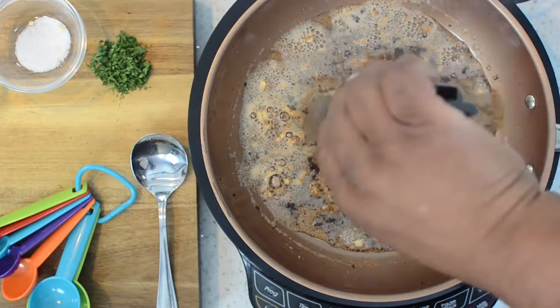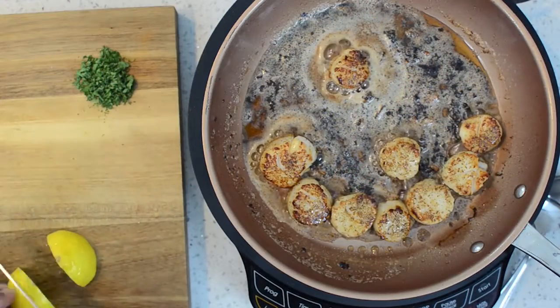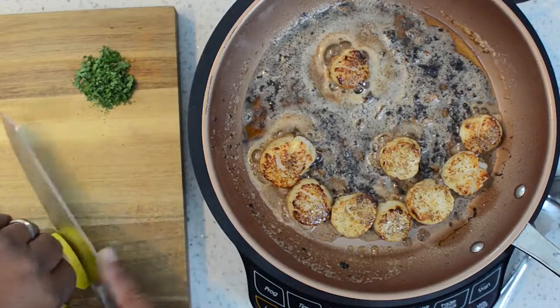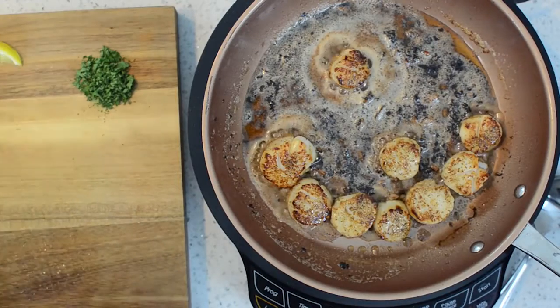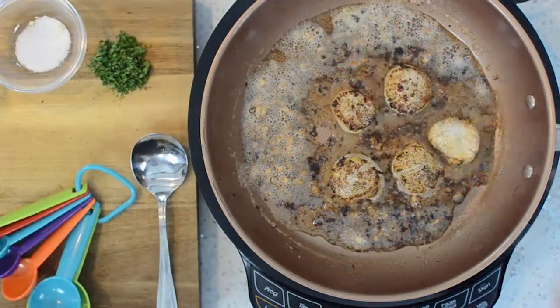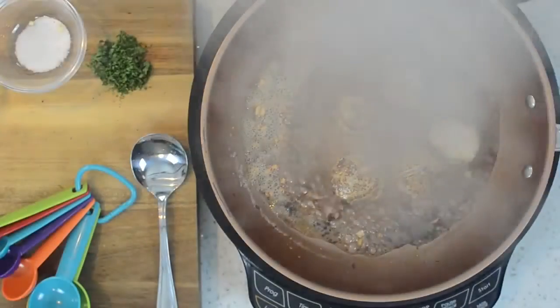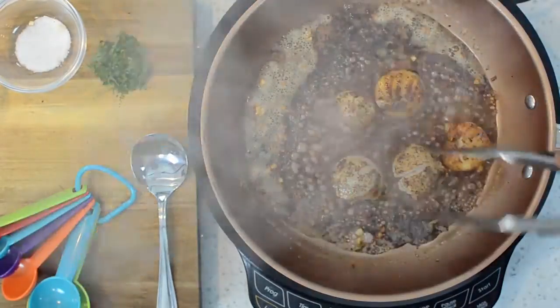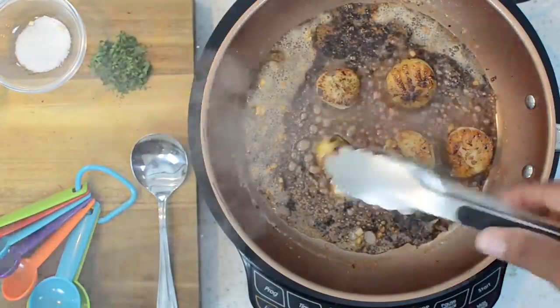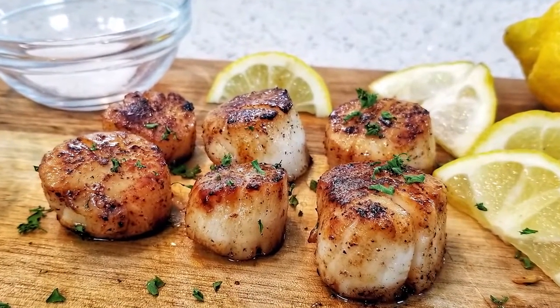Off to the side you can see I just cut some lemon wedges. You can do this two ways: squeeze them over the top as they're cooking, or put them on a plate and splash them — any way you like, there's no wrong way. After you flip them, flip them twice so they can absorb some of that fresh squeezed lemon. And there you have it — butter garlic scallops.